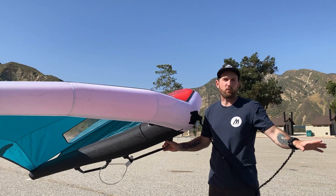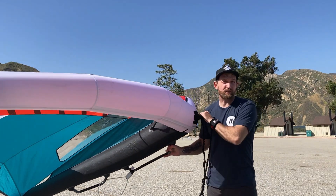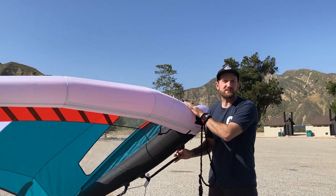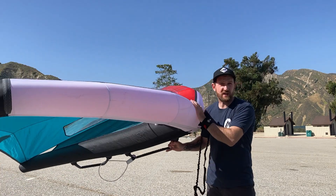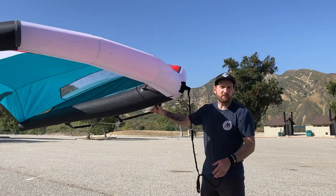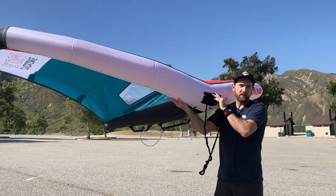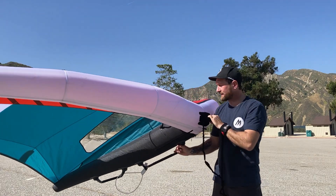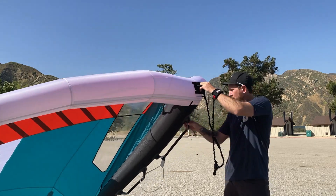I'm on my super waterlogged board, so I can't really pop it out of the water very much anymore. But when I had wind, I was able to get a couple of nice pops with this stiff leading edge. I think there's also a little bit more dihedral in this leading edge than even a Mantis V2. It's probably more similar to the V3 Mantis, but I haven't tried that wing yet.